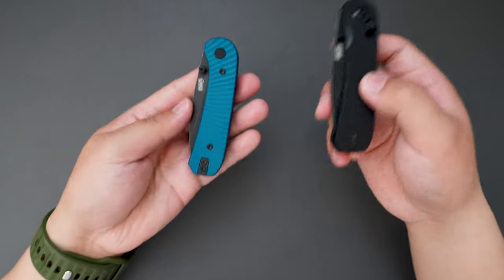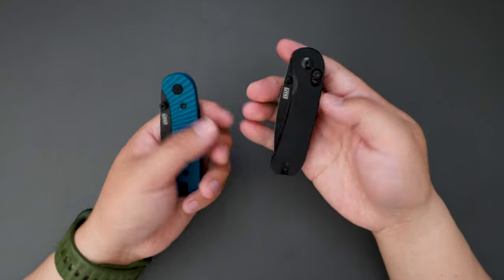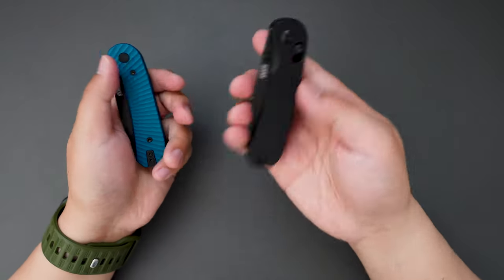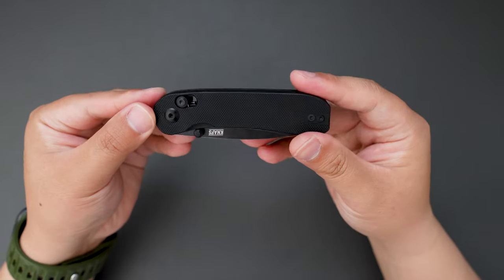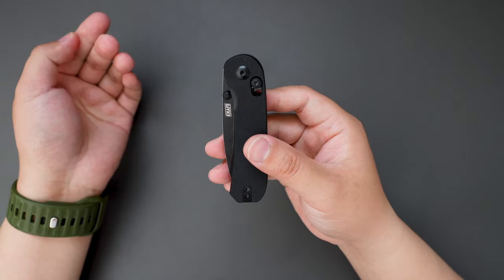If you like the Lander 1 size but don't like the liner lock, and you like the clutch lock on the Lander 2, then this Lander 3 will be your choice for sure — best of both worlds.